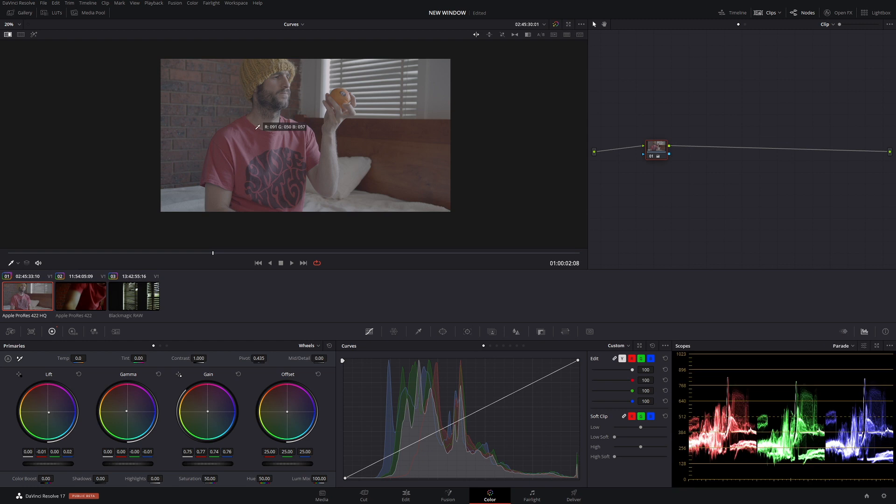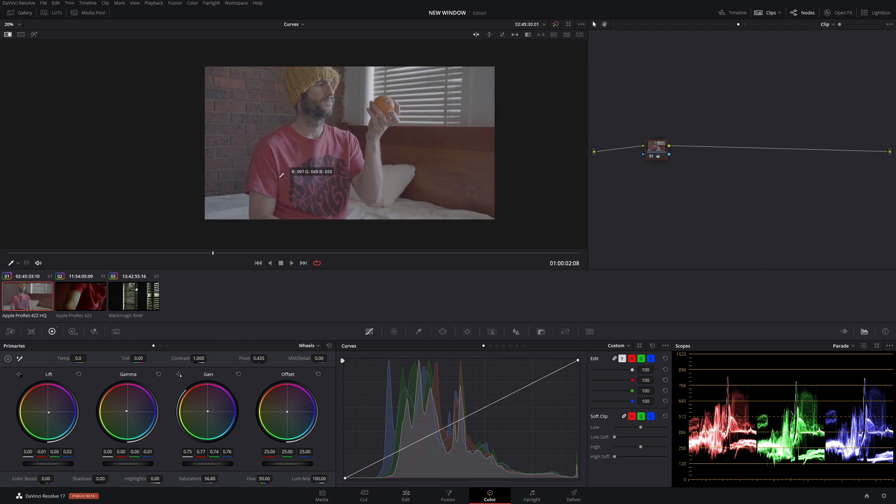Let's check using our qualifier. If you don't see your numbers, right click and show picker RGB value. We want a low even number with our blacks — that looks pretty good. Whites are pretty even, and our mids look pretty good too. Now we're just going to add some saturation in — let's add it down here.